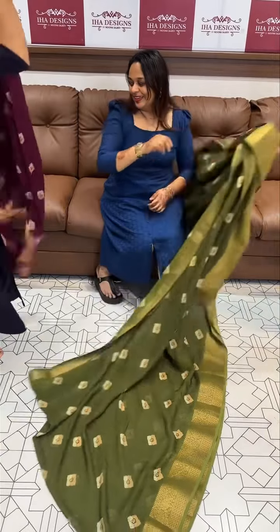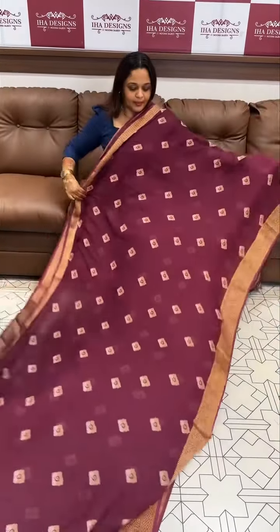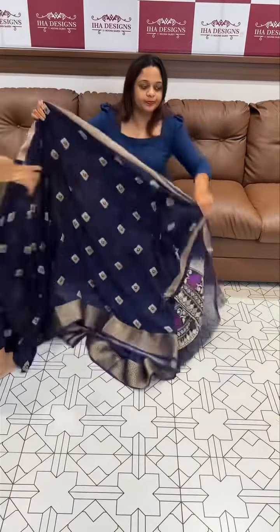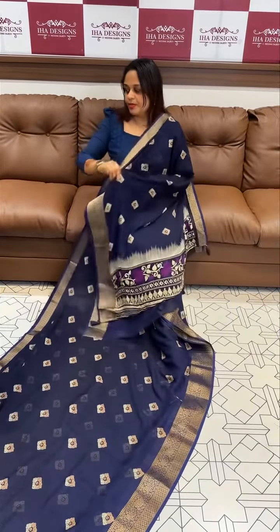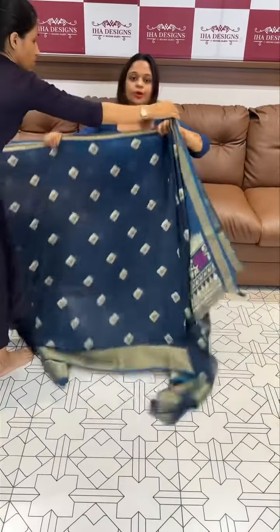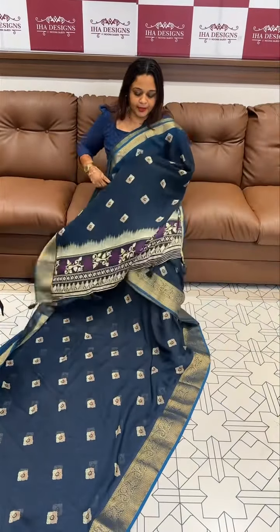Beautiful burgundy maroon tone — beautiful burgundy balloon color. Next one is navy blue, the pearl blue tone blouse, and finally a blue tone with reddish maroon special series summer long jacket. Thank you.